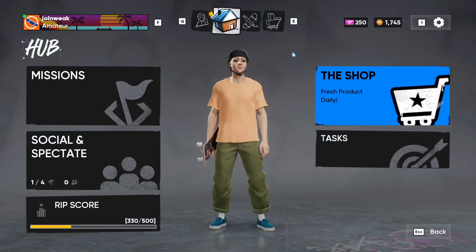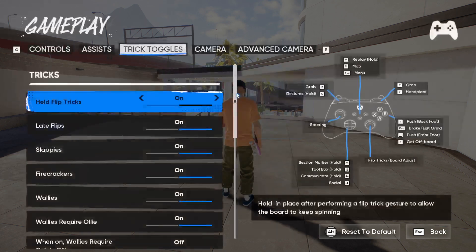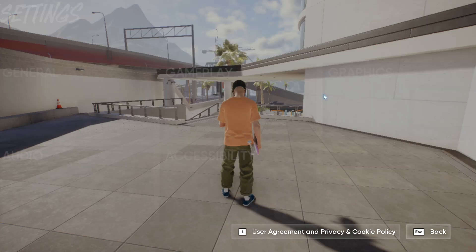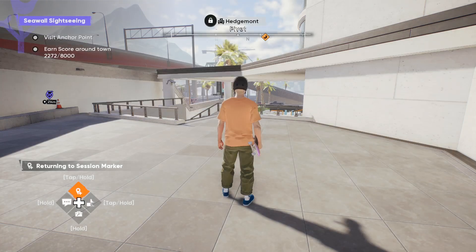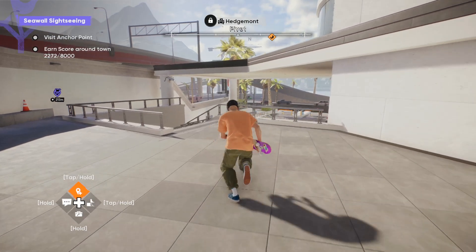Let me show you the controls. If you go to Settings, select Settings again, then go to Gameplay Settings - here you will find the key bindings, like grab, plant, and other keys. Z is for the grip and Q is for the gesture. I checked whether Q is working, and it seems it's not working, so some buttons may not work.